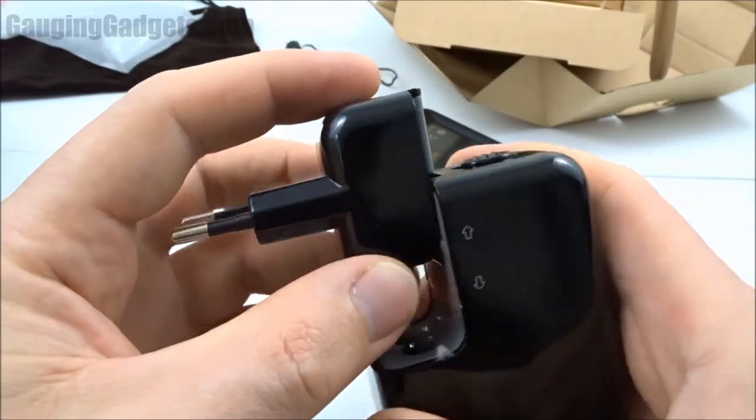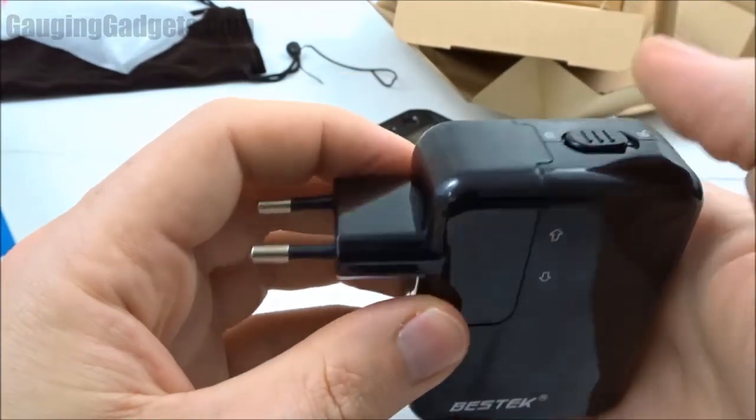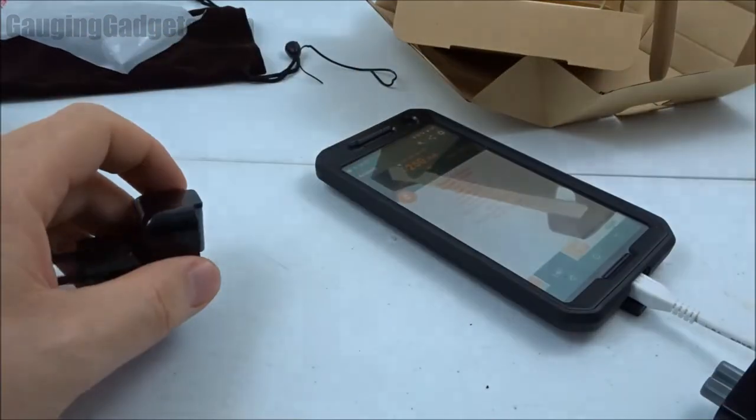We'll quickly go through and look at the other adapters so you can see how they all fit and work. All of these adapters will also work with the cable.